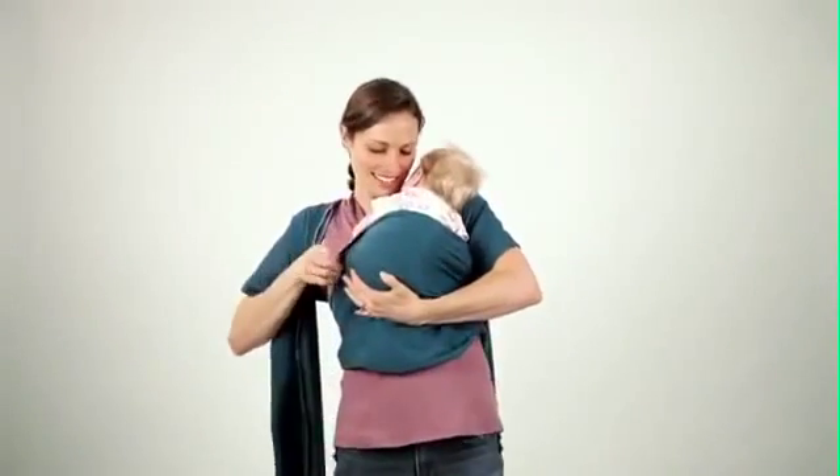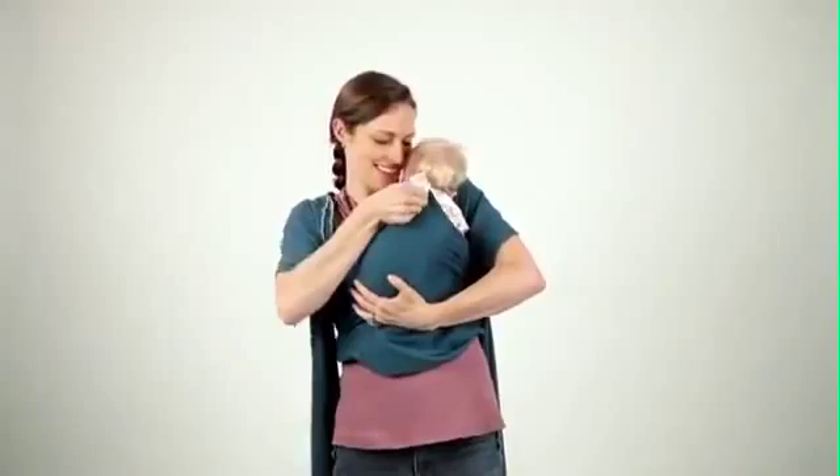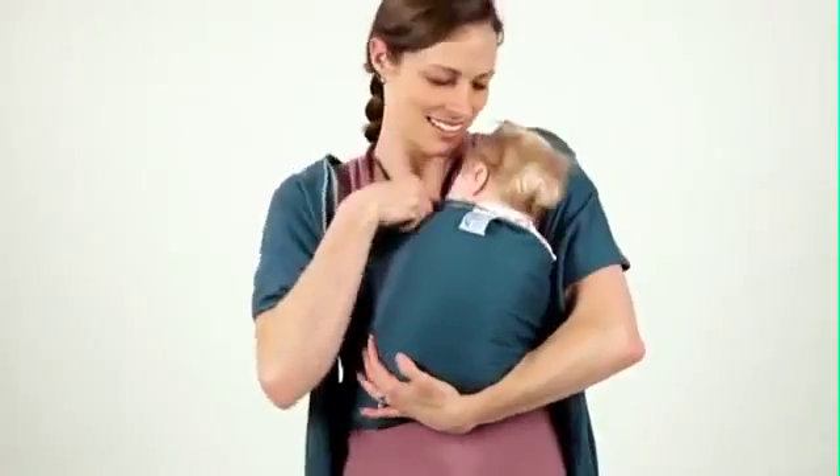While keeping baby supported, gently tug on the fabric making sure the fabric is snug over baby's back and shoulders.